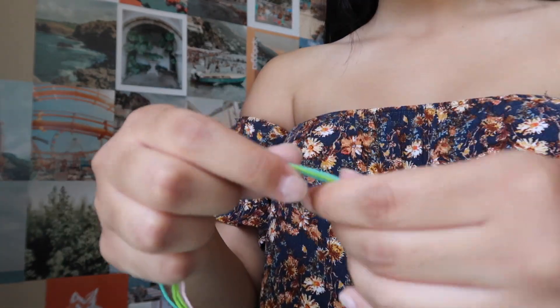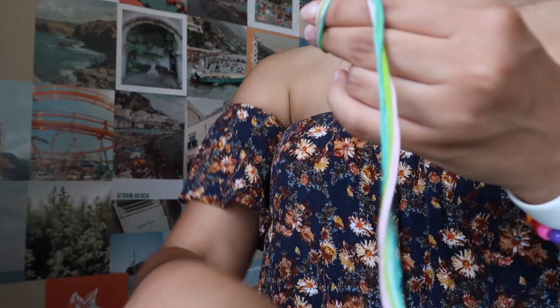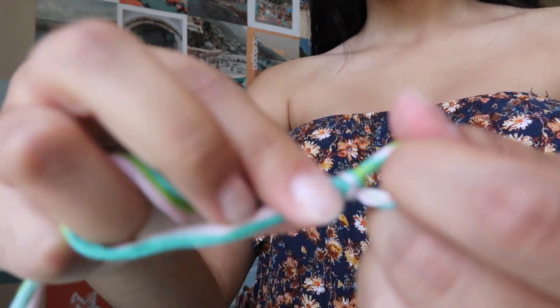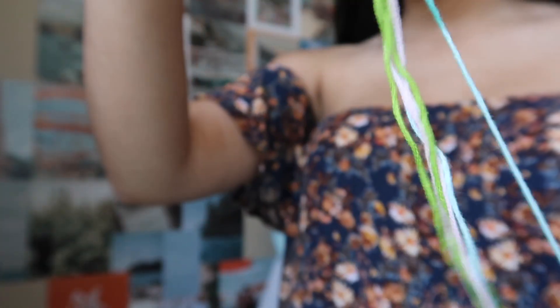Now that I have three different colors and six strings, to start the bracelet I usually just take the top part, wrap it around my finger, pull through the loop, and tighten that off — so I have a loop on top and the string hanging on the bottom.